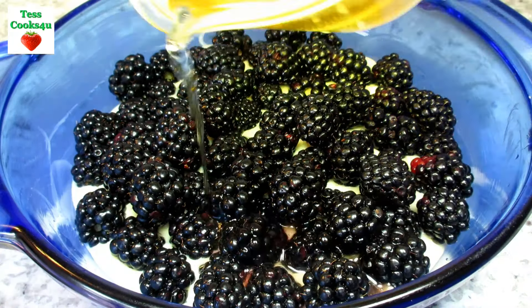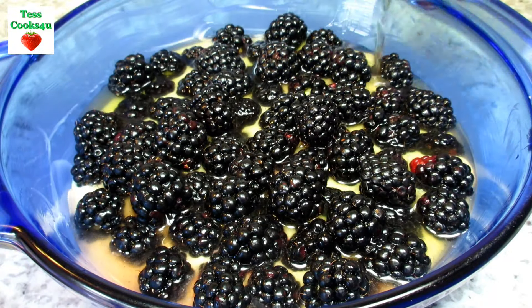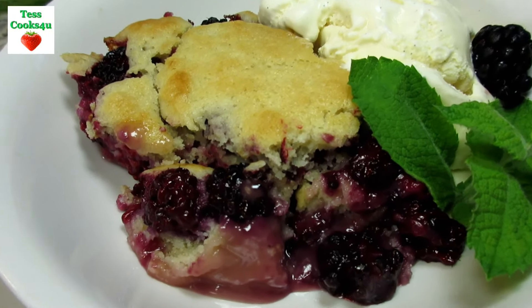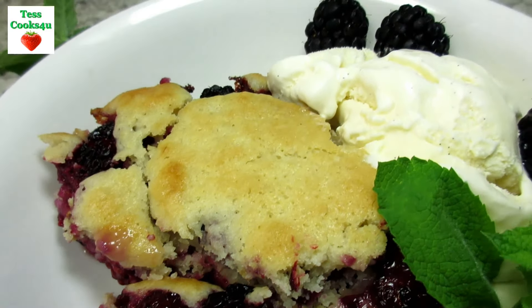It's that time of year and fresh berries are becoming more and more available. If you have two cups of fresh berries of any kind, this old-fashioned Amish cobbler is an easy and delicious recipe. In a previous recipe video I showed you this recipe with blackberries, and today I'm using raspberries.